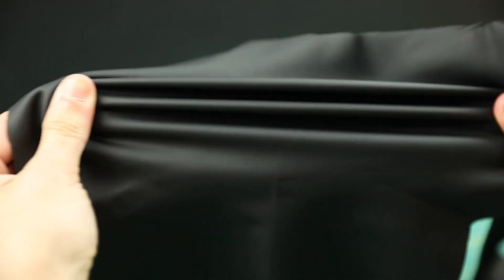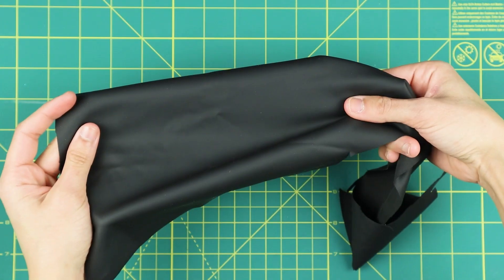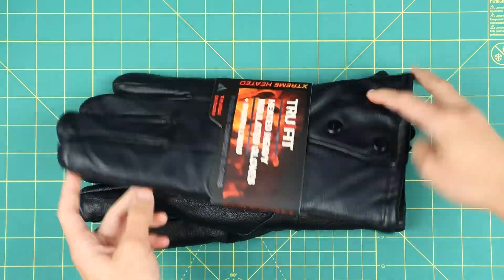The first thing you have to do is find a glove that the foam will stick to. It has to have a two-way or four-way stretch and be able to hold the glue without it soaking through.